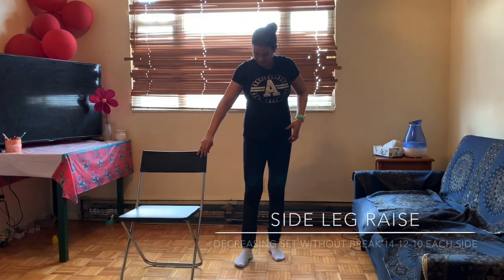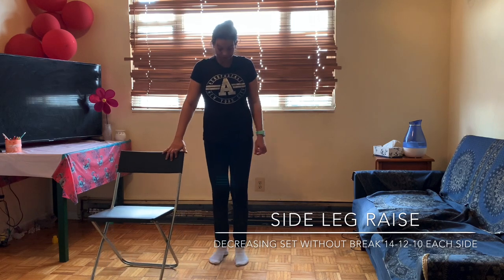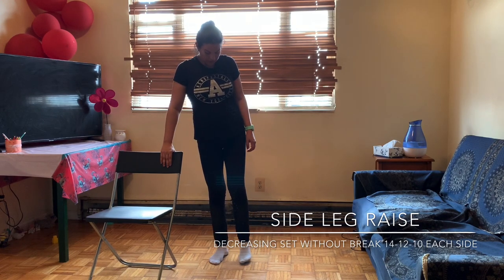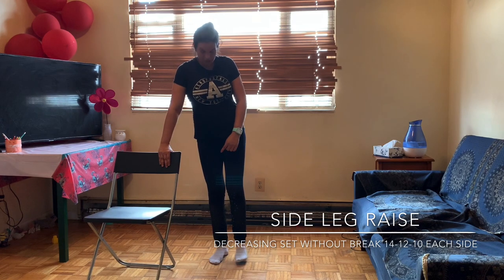The last exercise — you need a chair for this one. Stand straight and bend your knee a little bit, not too much, and do not touch the floor.